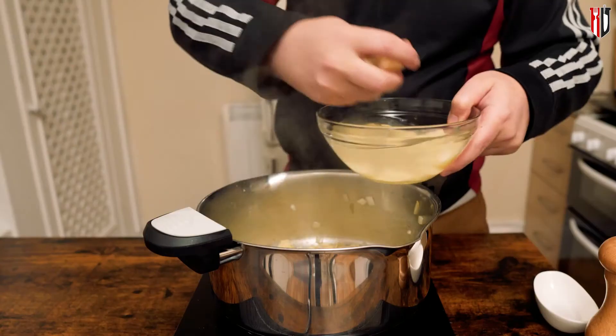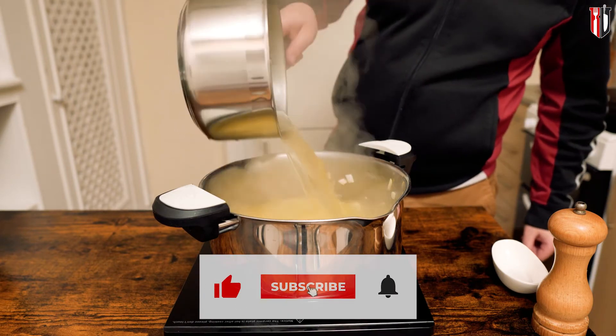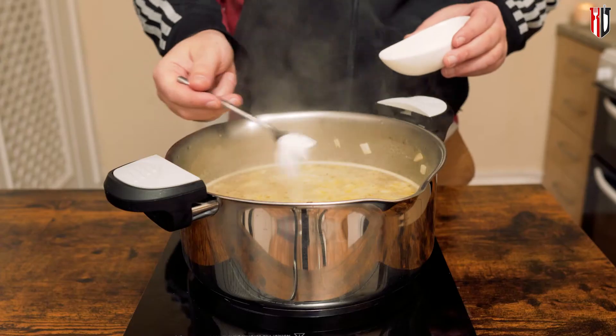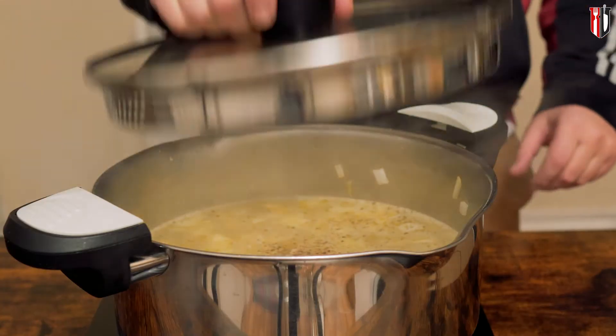Go in with the potato we chopped up earlier, and add in about 1.5 liters of veg stock. Get in about 2 teaspoons of table salt and a quarter teaspoon of freshly ground black pepper. Get a lid on, and let this cook for 10-15 minutes from when it starts simmering.